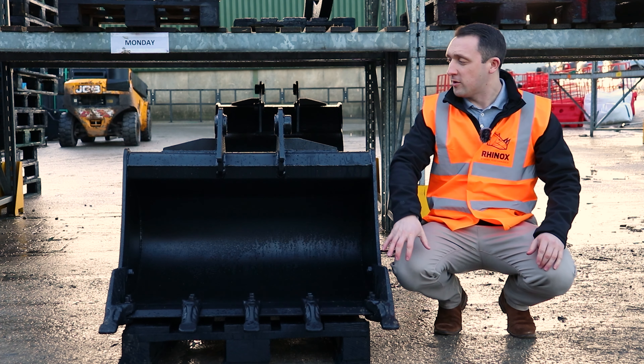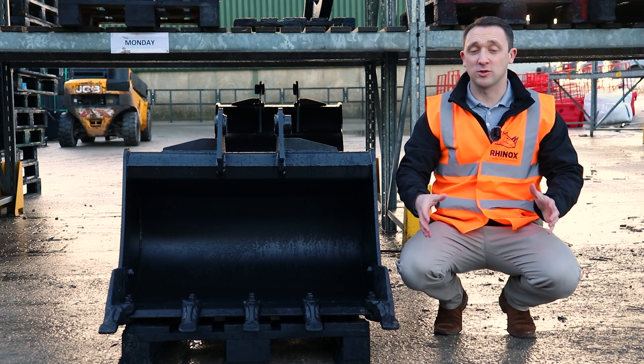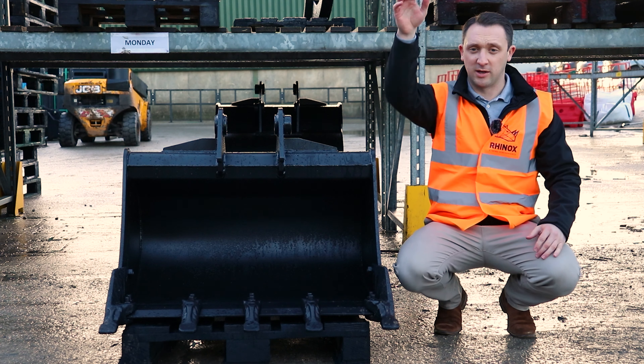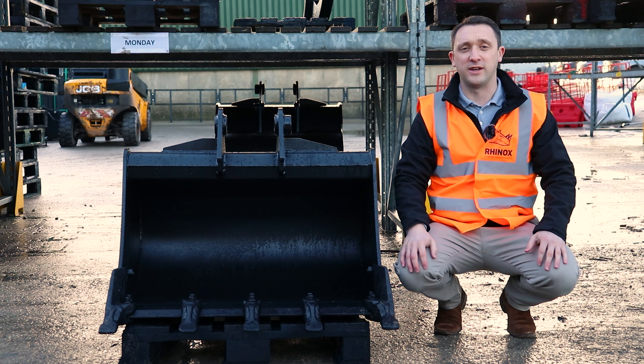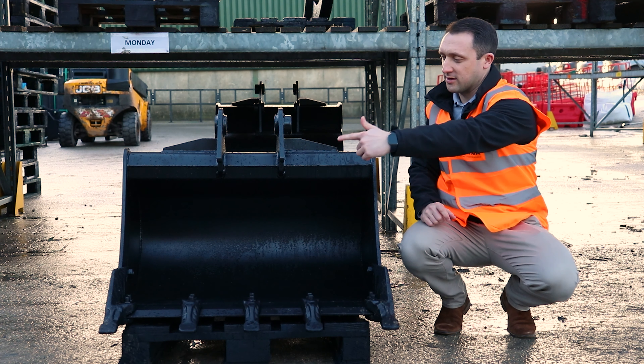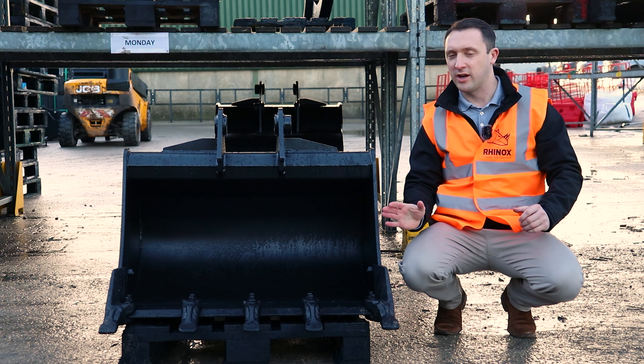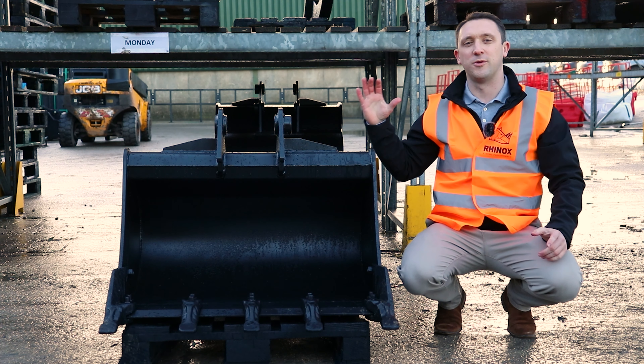Simply put, if you're looking into the face of the bucket — as we are here, which is how you'd normally look at it when you're sat in the excavator with the bucket down in front of you — the right hand side is this side and the left hand side is that side. So when you're looking into the face of the bucket, it's the right hand side and the left hand side, not from the rear.